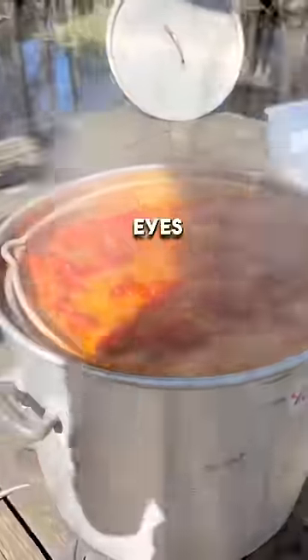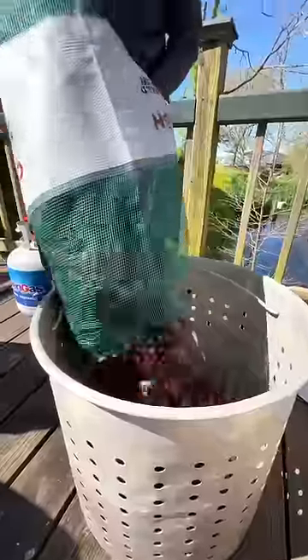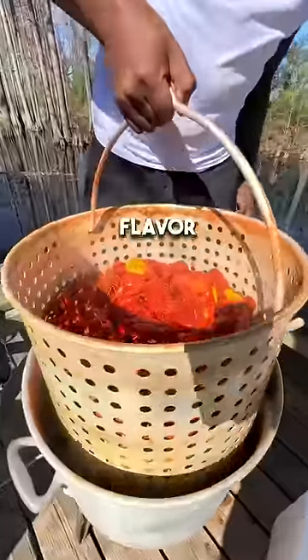Look at that. Smell with your eyes. Two more pounds of seasoning. In goes the crawfish. Do crawfish feel pain? Remember, the longer you let them sit, the more flavor it brings.